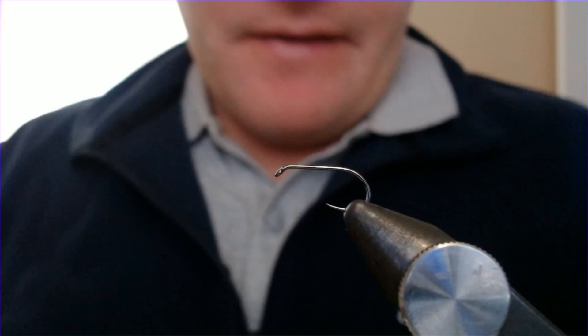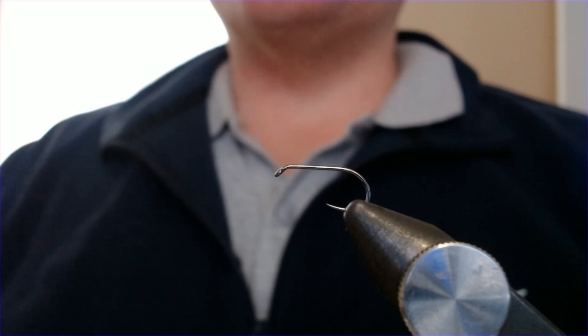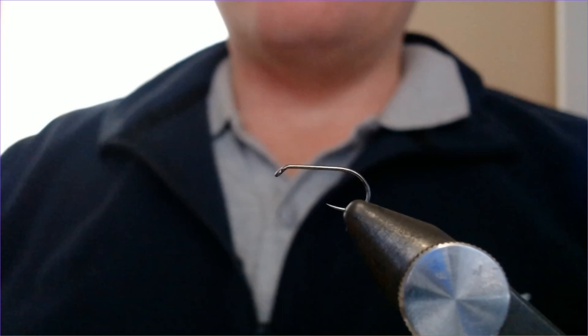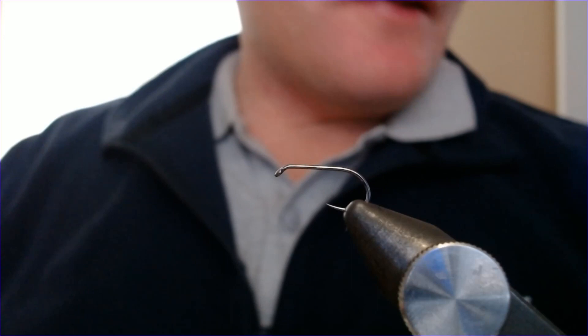Welcome back folks! I've got another very easy tie for you because we're working through these at the moment — another classic small and big water pattern. It catches well everywhere; it's the cat's whisker, been around for donkeys' years. It's just a lovely white lure, good for fry feeders, good for just any trout that swims really, especially in clear water.